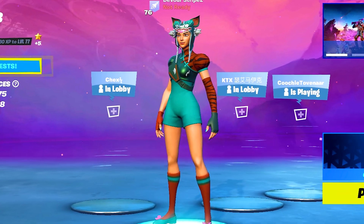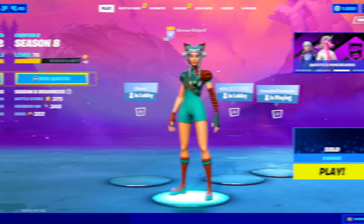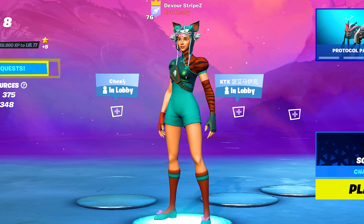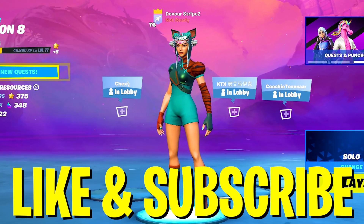What's up guys, welcome back to a brand new video on my channel. In today's video we're gonna take a look at Faze Marta's brand new stretch resolution in Fortnite Chapter 2 Season 8 — and no, it's not 1440x1080 or 1680x1050 or any of the previous ones. If you enjoy today's content, please don't forget to leave a like and subscribe to my channel.